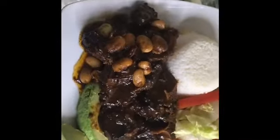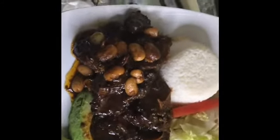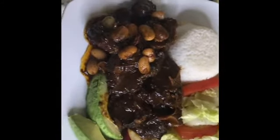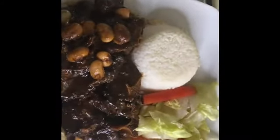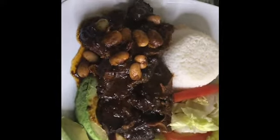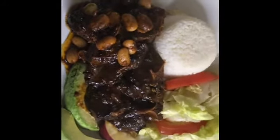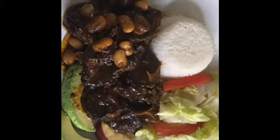My oxtail is ready and I am serving it with some white rice, a little lettuce and tomato, two slices of apple, and two slices of pear — and this is what I'll be having for dinner today. Thank you for joining me today guys, hope you enjoy my video. Please do remember to like, comment, subscribe, and hit that notification bell so as soon as I upload a video you'll be able to see what I've cooked. Thank you guys for joining me, have a good day, bye!